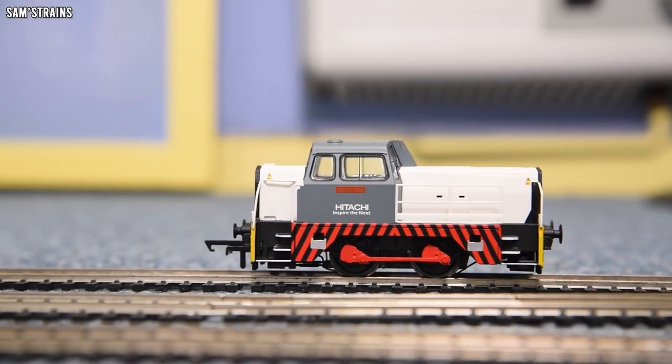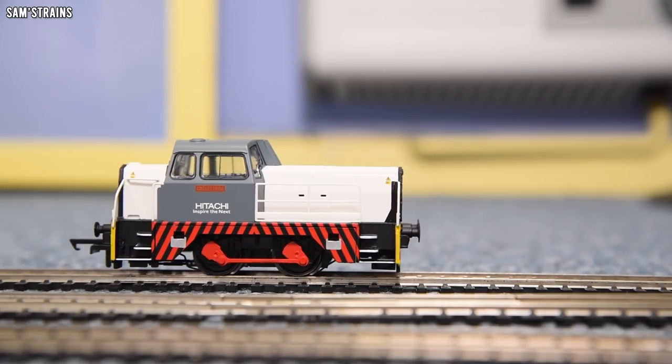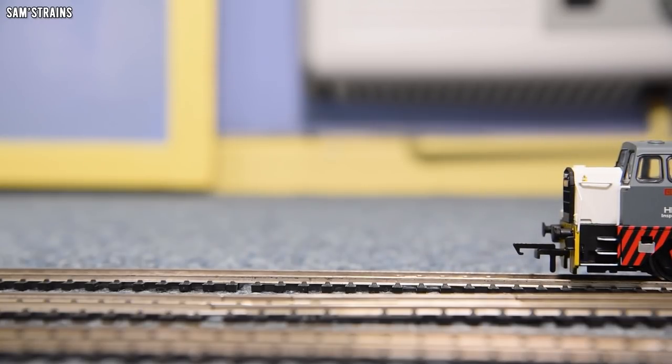If this had six wheels like the 060 version, and therefore more pickups, it would be an absolutely top-notch performer — it really would — because all of that unreliability over pickups would just literally go away with an extra set of reliable pickups.